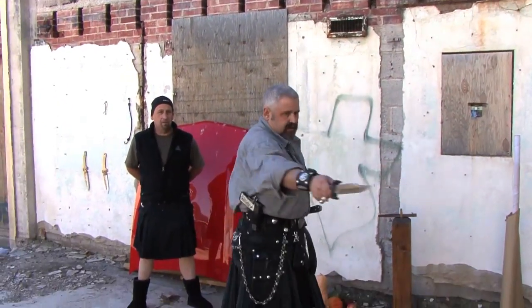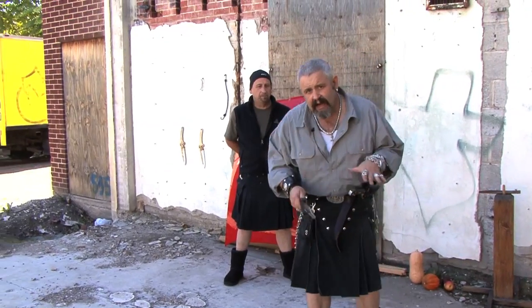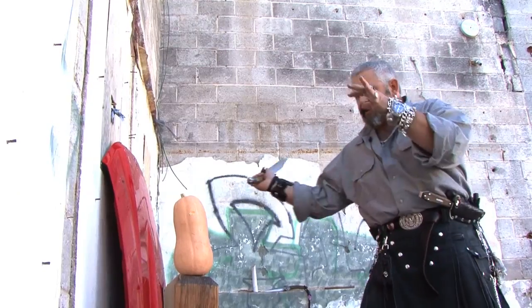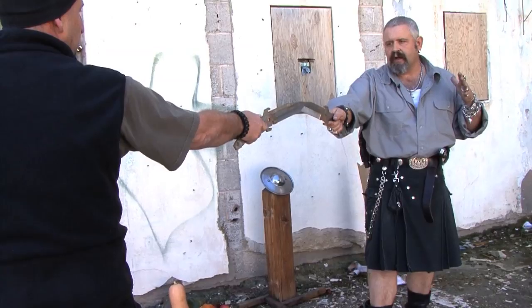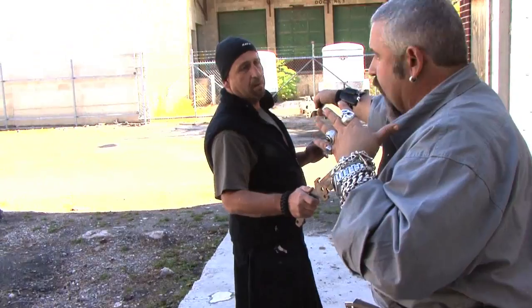That's my space. This is where I'm at. Anything comes in that area, I'm going to hit. He's in my area — I can actually take a step, come right down and take his fingers, and then come up and back cut him.